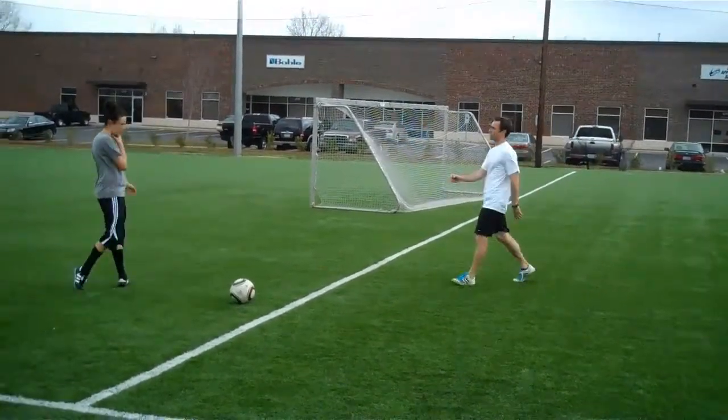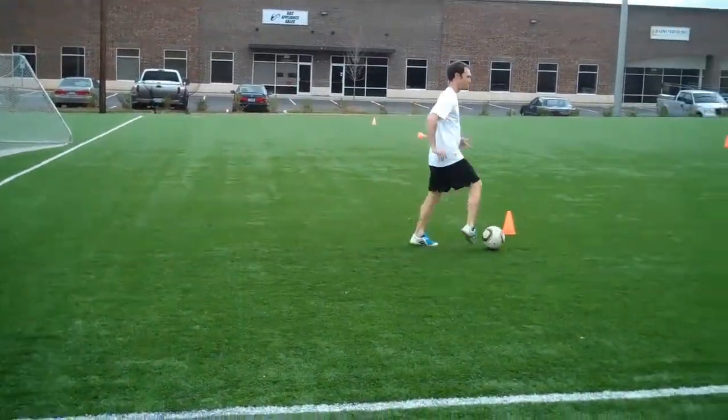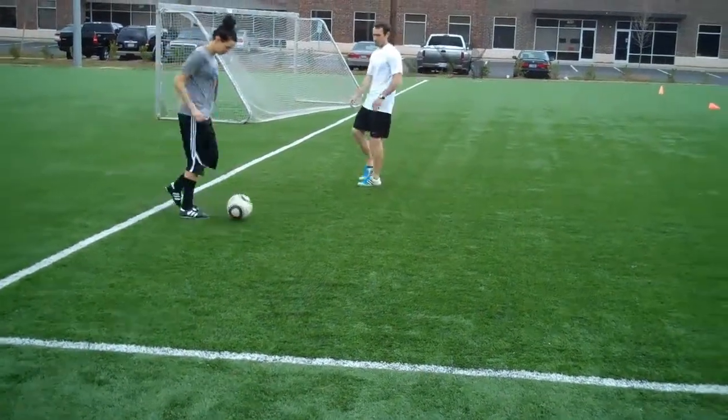Now we're going right into a trot. So small quick steps, a lot of reps here. Same coaching cues — keeping it out in front of the hip. Last three toes within one stride length. Quicker tempo, smaller quick steps. Right foot down, left foot back.